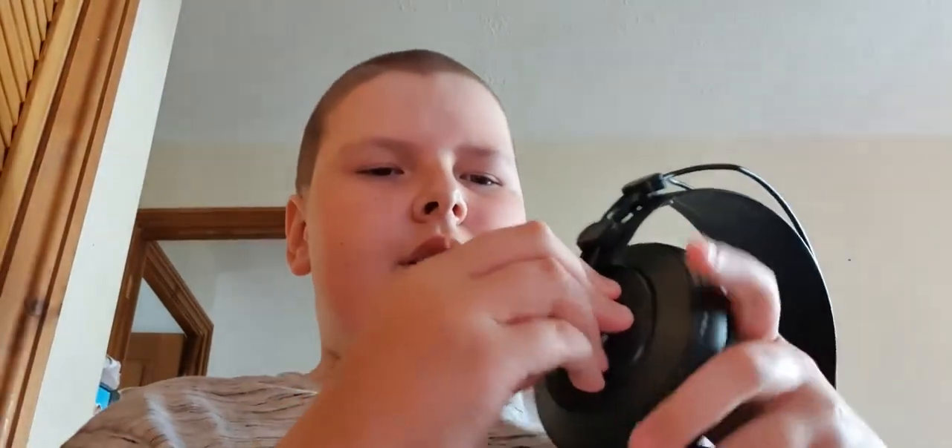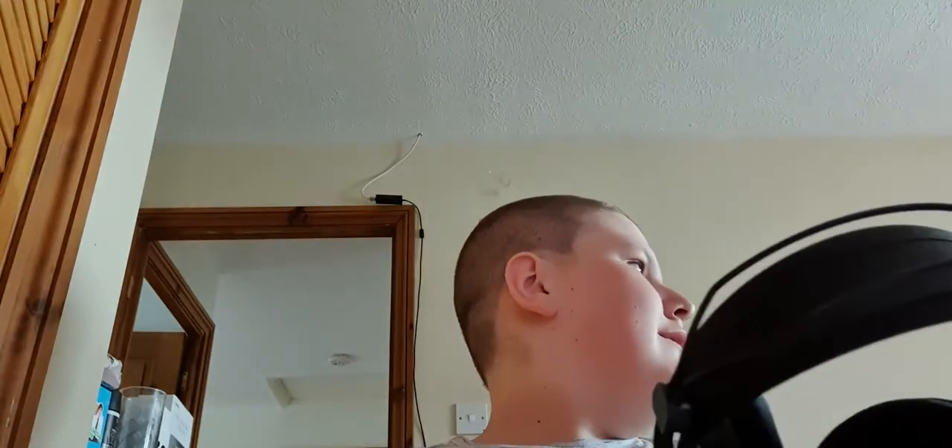All in all, very nice. I would highly recommend these considering the price. They've got nice swiveling ear cups — you can see them swivel. These aren't just going to snap in seconds; they'll last a while. The cable is really nice and long — not too long, but a good amount. The headphones are quite light, but not too light.